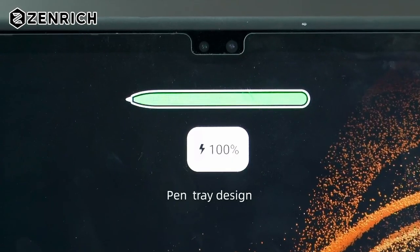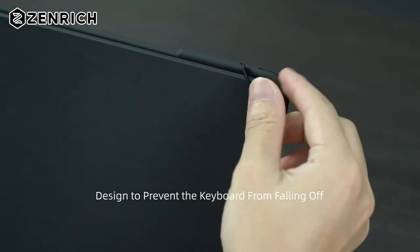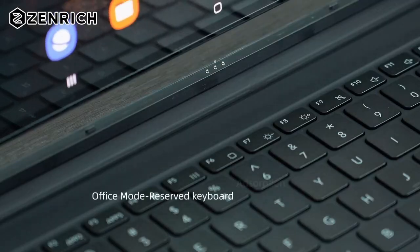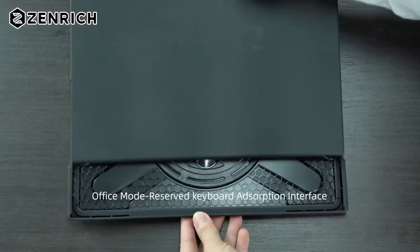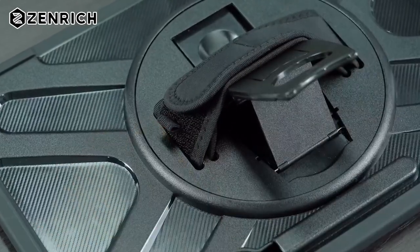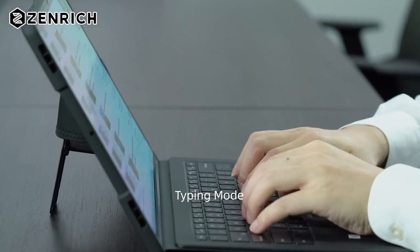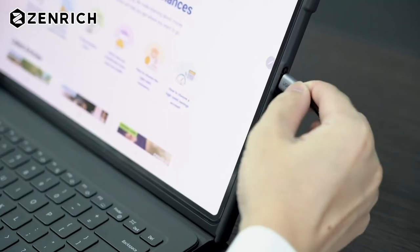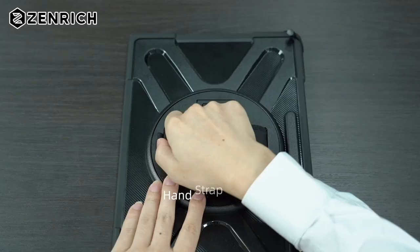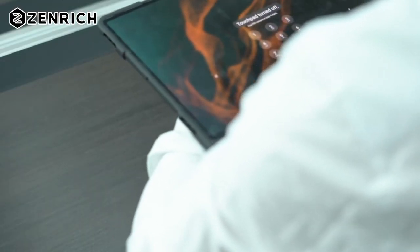The Zen Rich case works seamlessly with Samsung's original keyboard. Just remember, you'll need to remove the case to attach or detach the keyboard, but that's a small trade-off for how secure and protected your device stays. This case provides full-body coverage, defending your tablet against scratches and bumps, without adding unnecessary bulk, so it's still easy to handle. If there's ever a problem, their customer service is quick to respond, offering peace of mind. Overall, this case combines functionality and protection effortlessly.